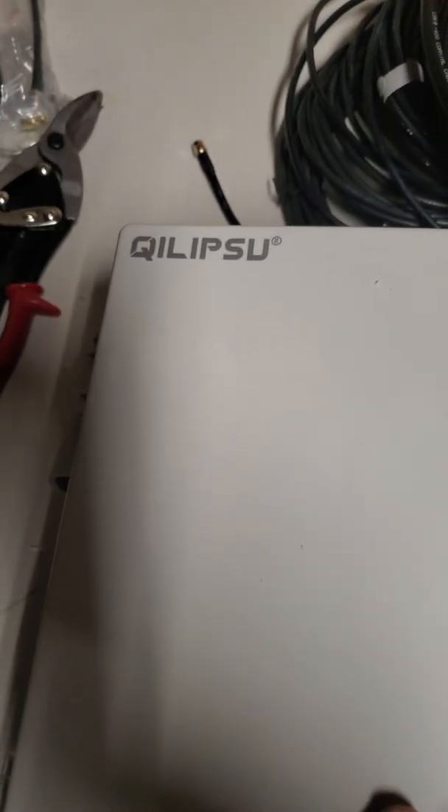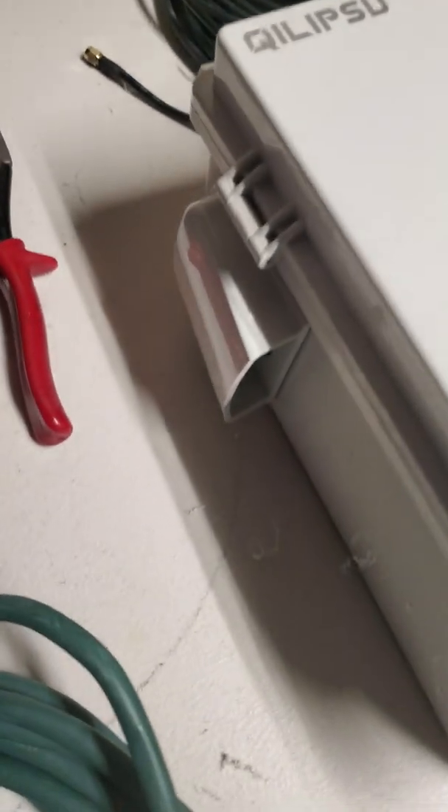So I go on Amazon, buy a box, and I buy a Buds exhaust port.